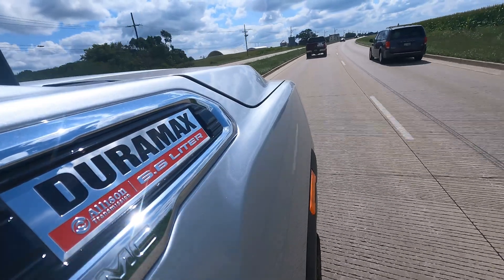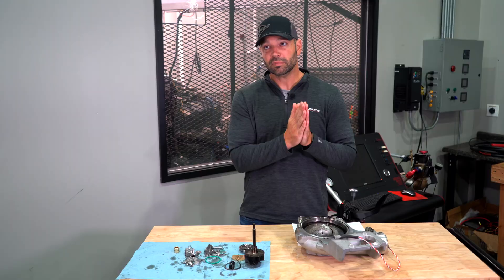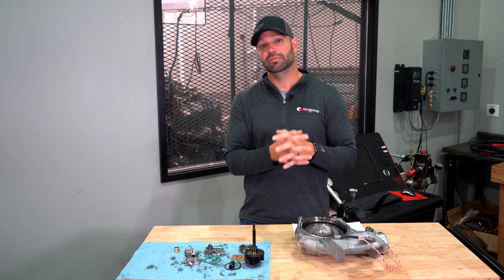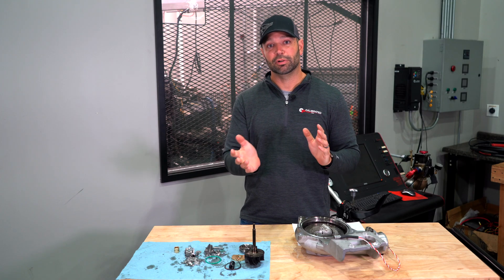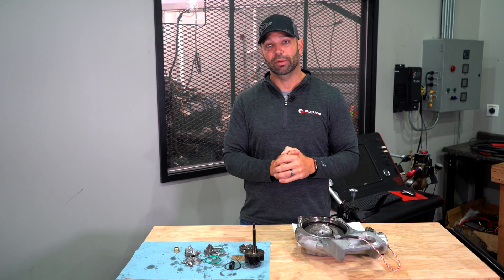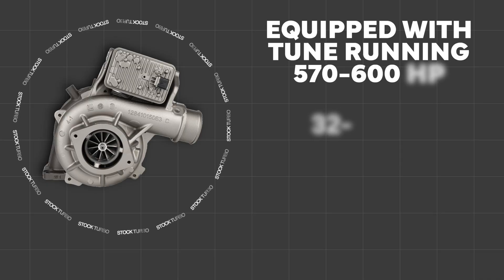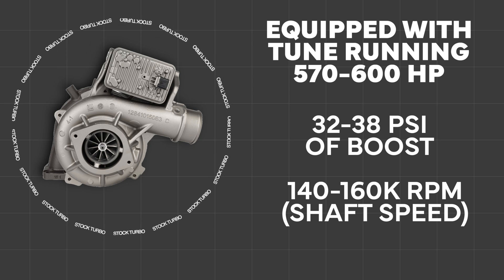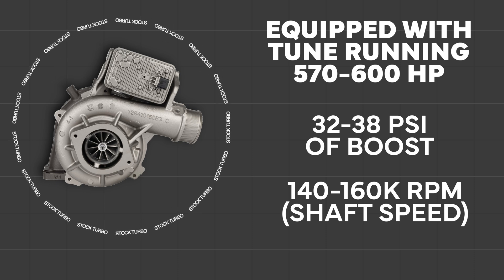This is on an L5P truck. Starting with a stock turbocharger: a stock turbocharger pushed to its limit running a 570 to 600 horsepower tune will make 32 to 38 PSI depending on RPM, and depending on the aggressiveness of the tune should run between 140,000 RPM and 160,000 RPM.